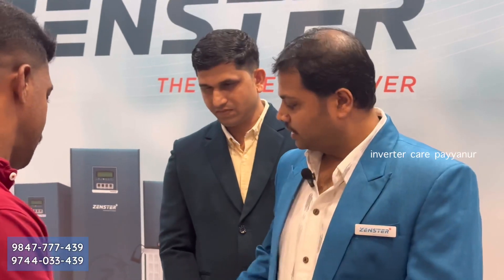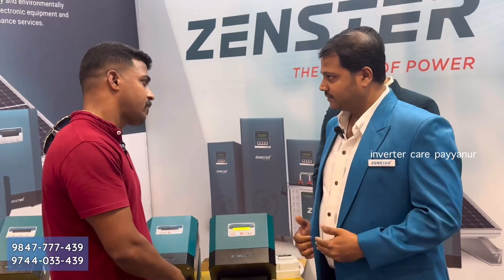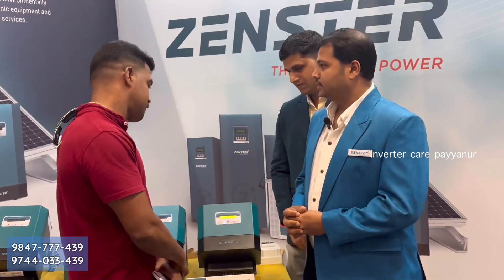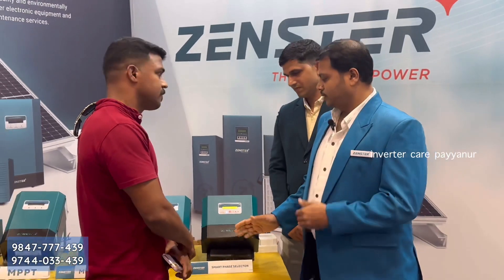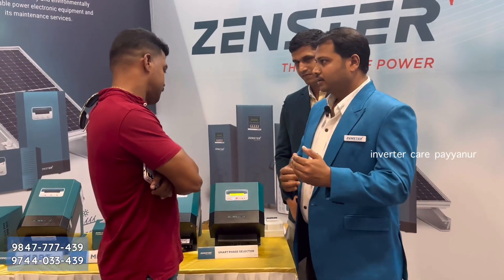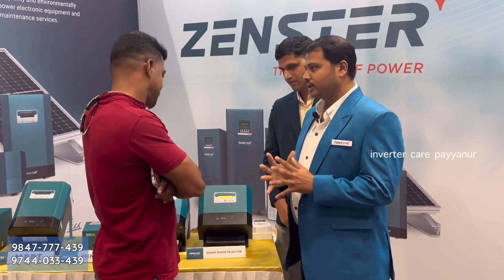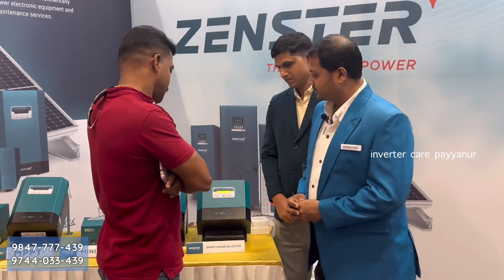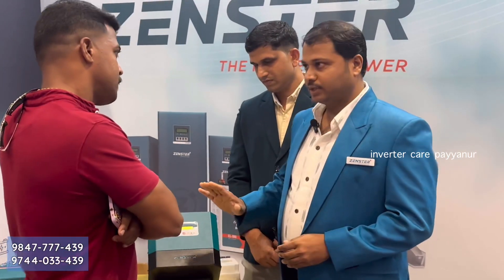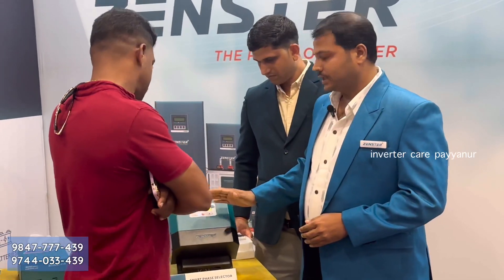We have a 3-phase face selector. We are using the one-grid inverter, which has an accurate shape, and we have a case in the one-grid inverter.